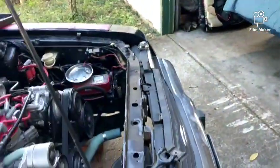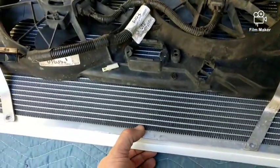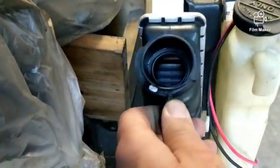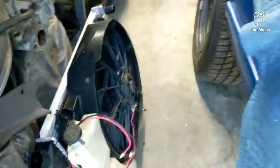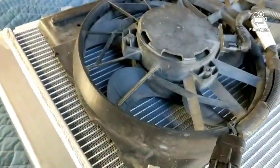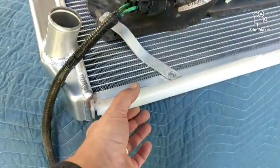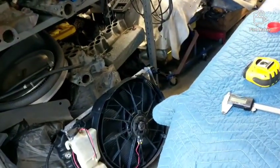So I found this radiator and I'm going to try it out. It's pretty thick — it's got a two-inch core versus I think that's a little over one and a quarter. You can see in there it's got a single row going across but they're pretty thick. This one's got two rows going across and they're pretty thick as well, but this is two inch and that's like one and three-sixteenths or something like that.